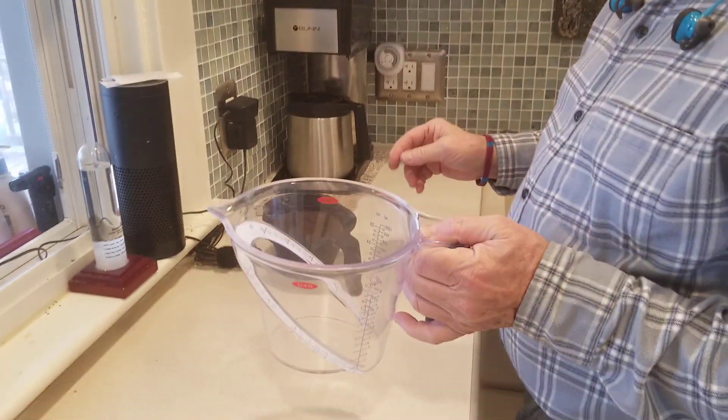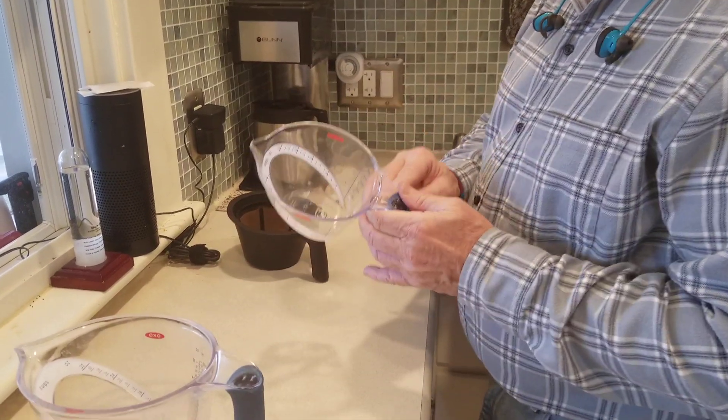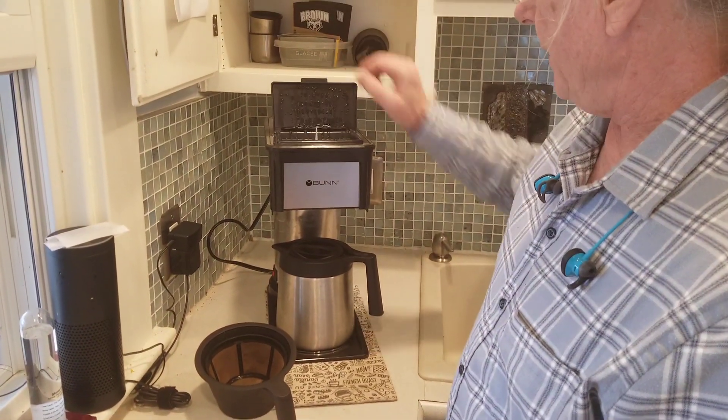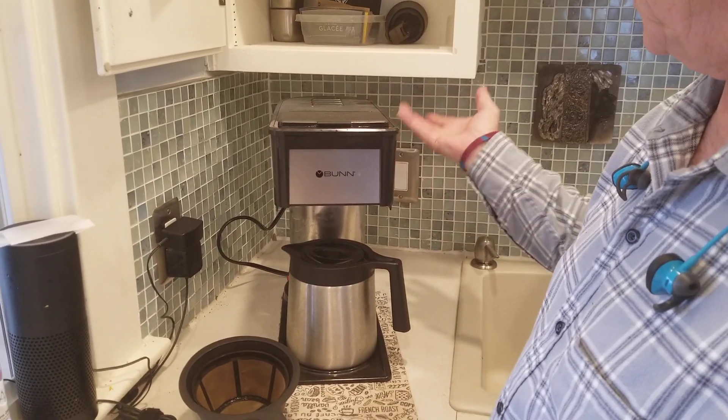If you make a full pot, so two thirds of a cup, I fill this up to four cups and this up to two cups and pour all of that into this flap.